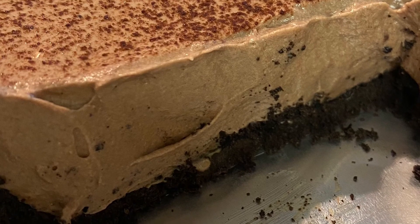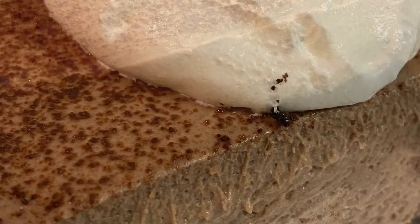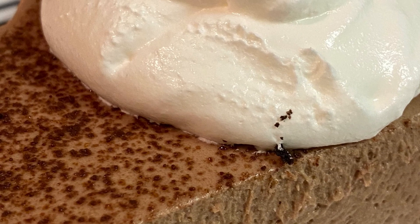It's a delicious dessert. It is rich and something that's a fun spring treat.